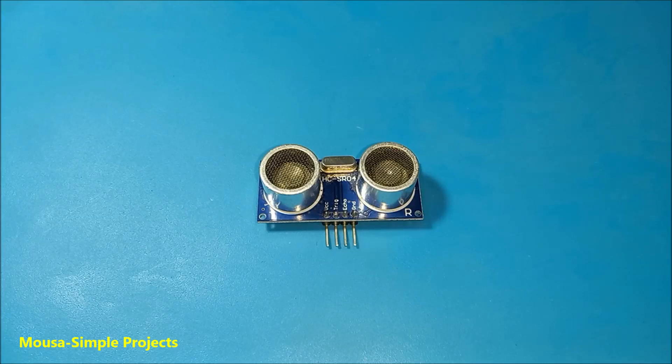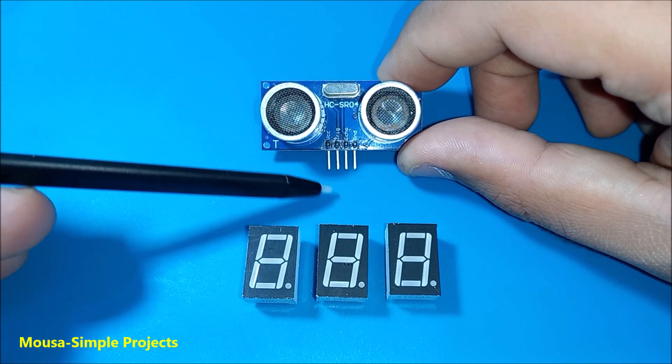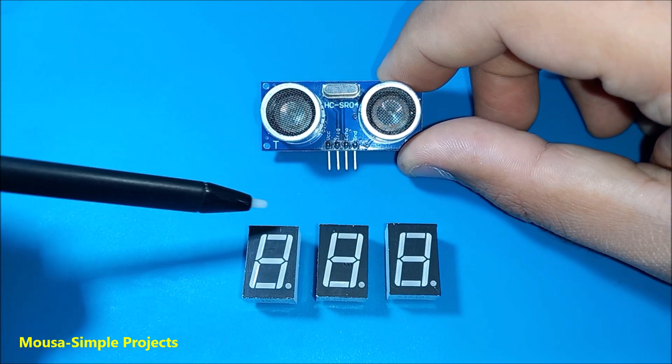I always like to make electronic projects without using a microcontroller, and this time I'm trying to use an ultrasonic module to measure distance and display it on a 7-segment display.